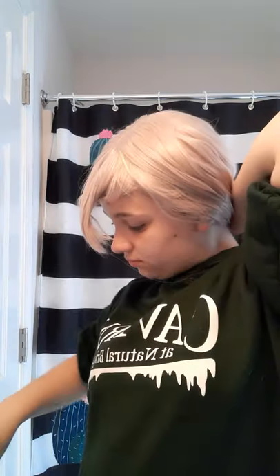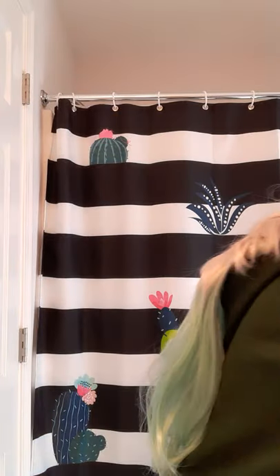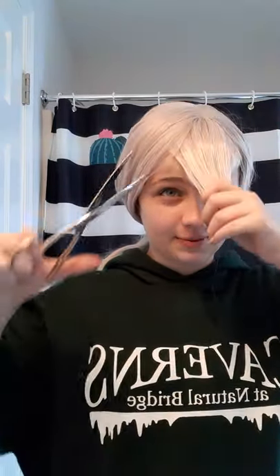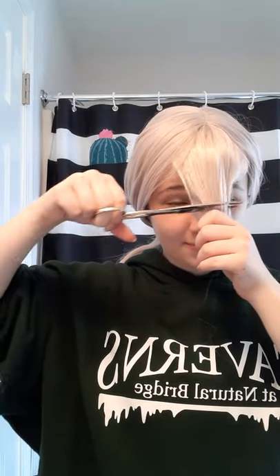I forgot how much of a pain having long hair was to put into a ponytail. This wig was actually from Amazon — I can't see a thing — it was pretty cheap, the cheapest one I could find that actually looked decent. I know a lot of people are like 'you only get wigs off Amazon,' but honestly Amazon's really good for wigs and cosplay stuff. Everything I have is from Amazon, so no shame.